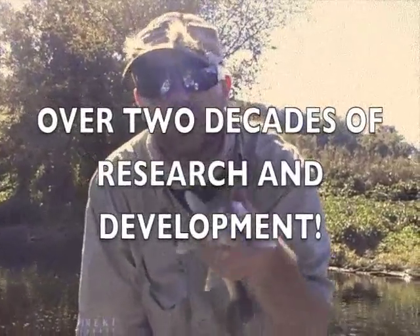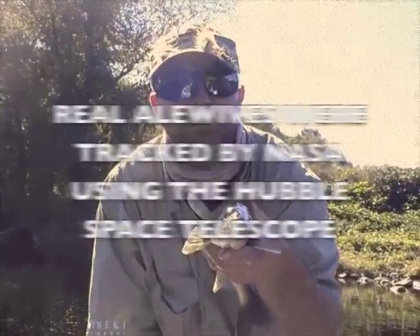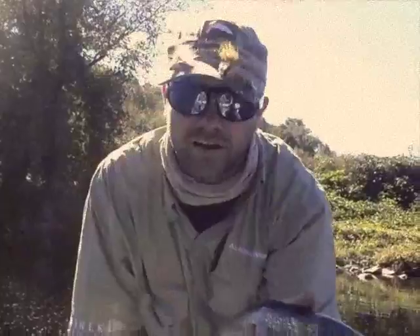That color right there, we researched that for 20 years. We looked at different color spectrums, looked at it through a magnifying glass. We even did some stuff from space with a satellite, and we decided that that really looks like an L-Wive. This is a walleye — got to get this guy back to the river. Have a good one.